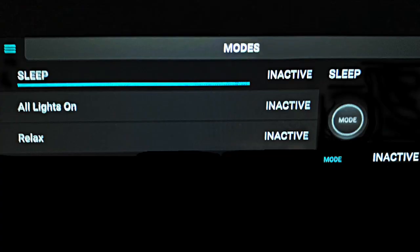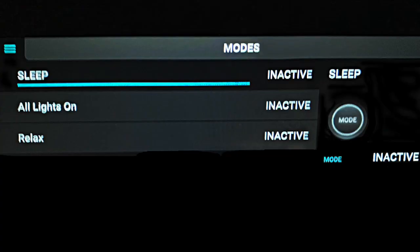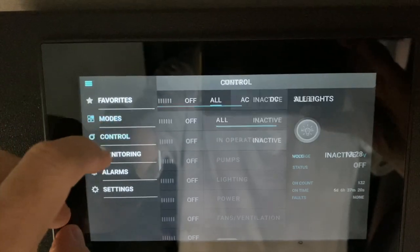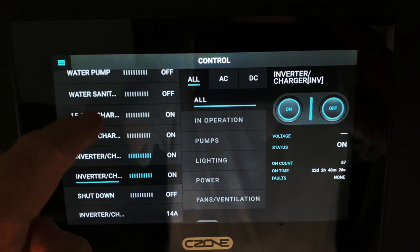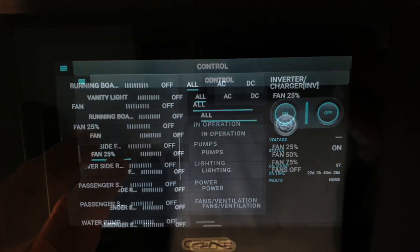Modes allow me to set the lights in one way or another, such as All Lights On, or in a Relax mode which dims the lights. Control allows me to operate each item individually, including lights and the fan.